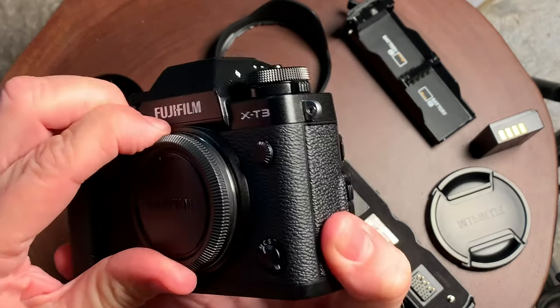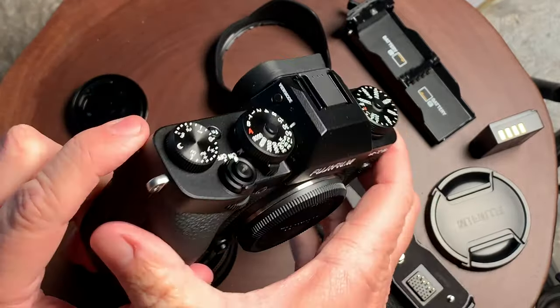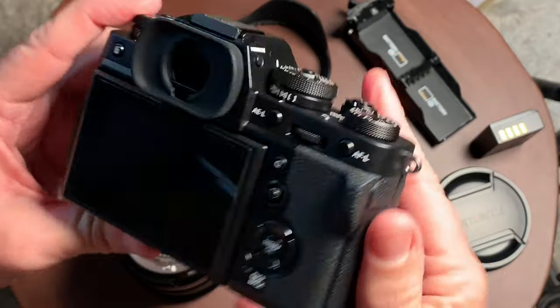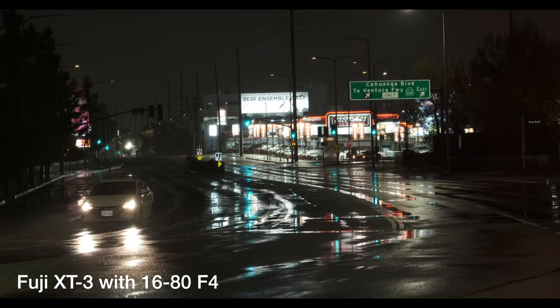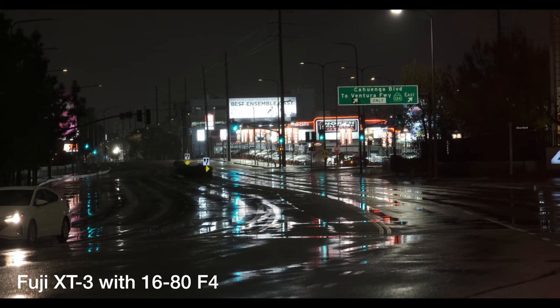The video is really good. I do love the 10-bit recording — that's a nice feature. I do like the high bit rate recording — that's a nice feature as well. And overall, the camera does a good job.